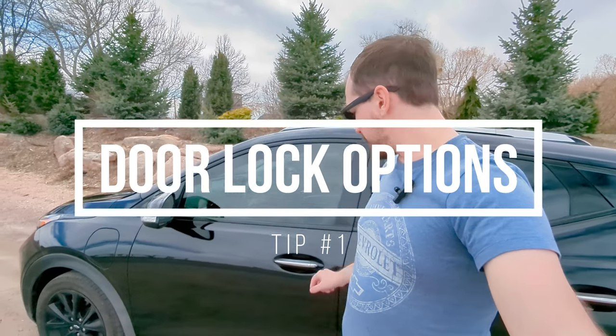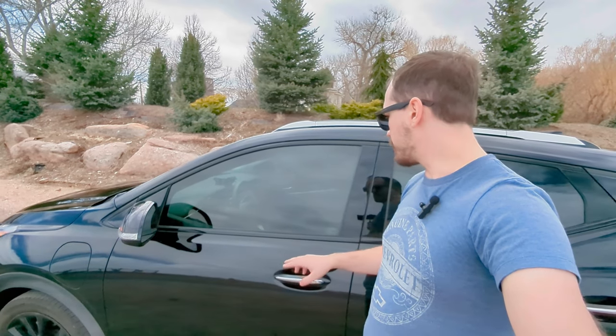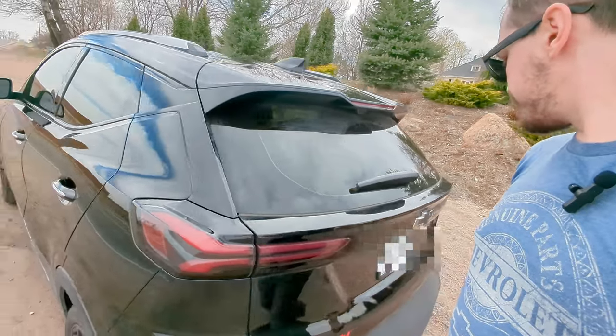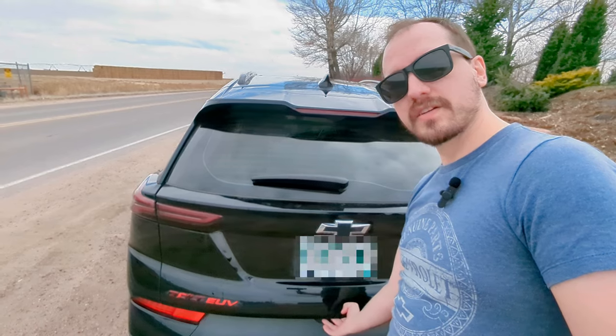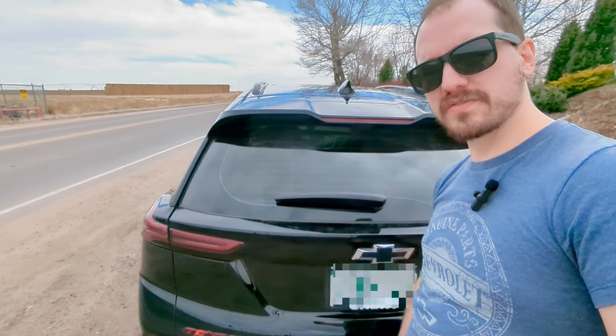Something nice is these little buttons on the door handles — there's one on the driver's side and one on the passenger side. The driver's side when locking will lock all the doors. Same with the passenger side, but unlocking from the driver's side will only unlock the driver's door. If you want to unlock the entire car you can do it from the passenger side. From the back of the vehicle, if you hit the latch and the car's locked, it will just unlock the back hatch — not the entire car — but it'll let you get in as long as your key fob is close enough.